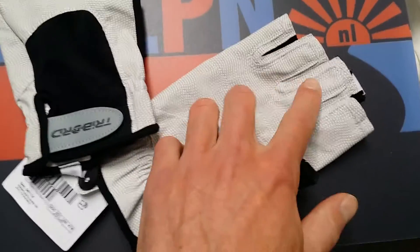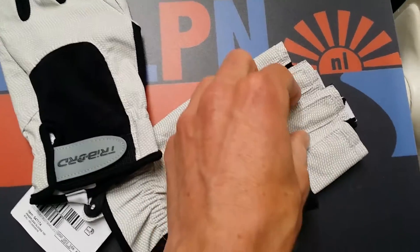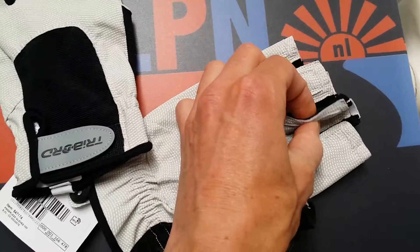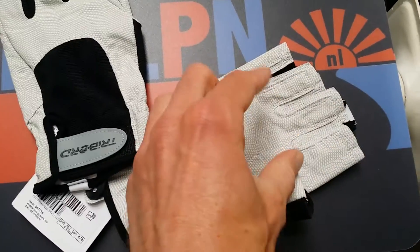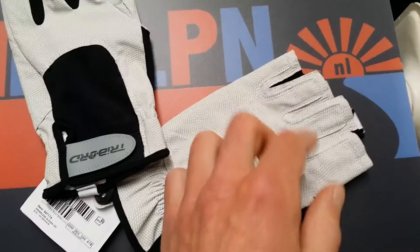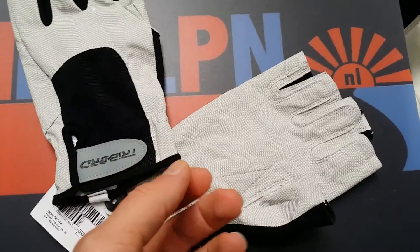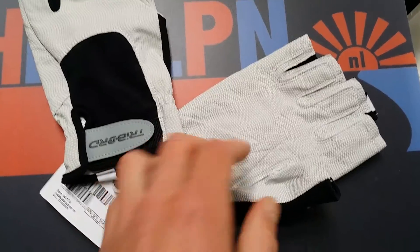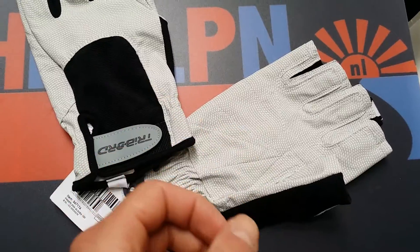They do not really have like padding, just double stitching, double material. It won't last for me personally — if I go cycling for like 6 hours, then I want real padding. But if you just cycle like 1 hour, it's great, and that's perfect for Thijs. So different demands for different cyclists.